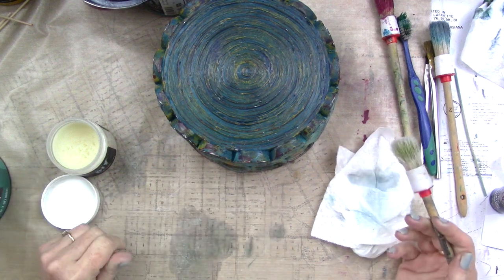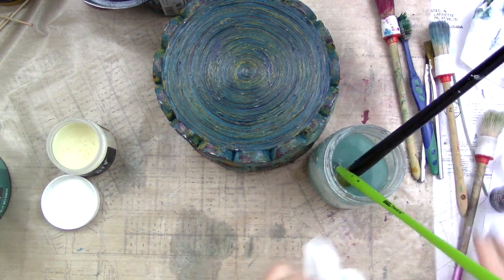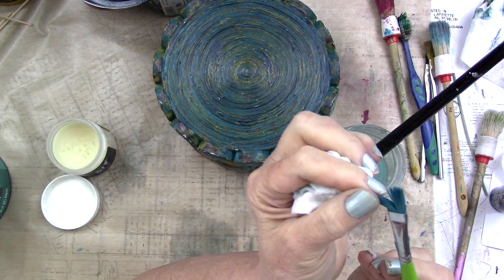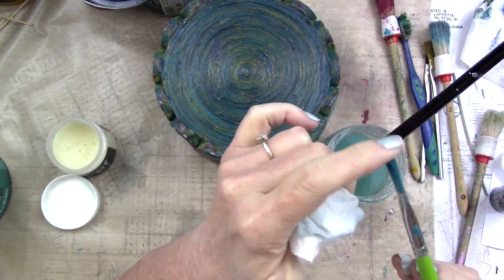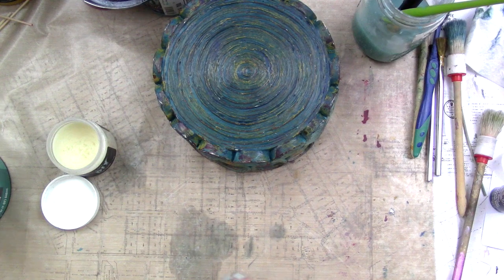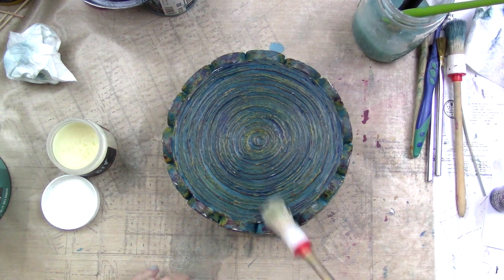Speaking of experiments — that crusty brush I stuck in water? About thirty minutes later I pulled it out and it's completely fine — it just needs to be washed out. It was hard and crusty, but letting it soak allowed the clay paint to reconstitute. I don't think you could ruin a brush with this paint. I don't use fancy brushes and I don't think you need to unless you're painting a detailed scene. It's nice to know it's difficult to destroy your brushes.